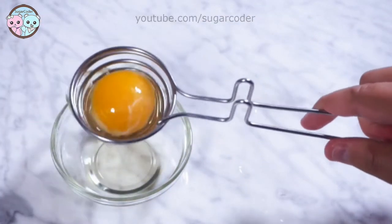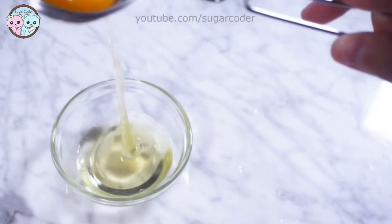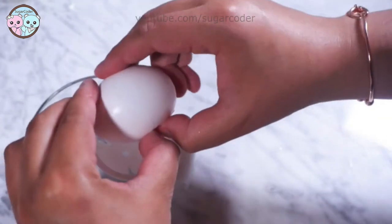The next four separators are not that good. It took a long time to separate the egg whites from the egg yolks. However, I just wanted to show you how they work. As you can tell, they don't look easy to use.